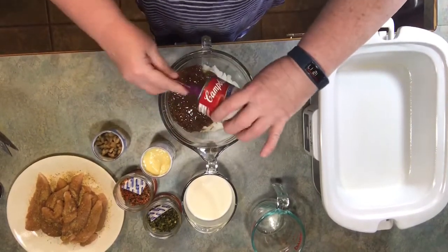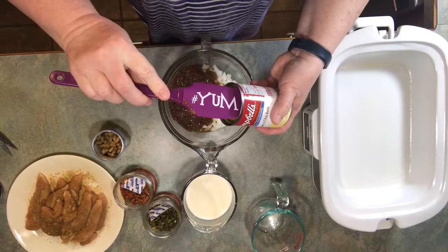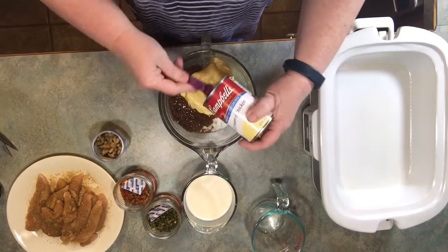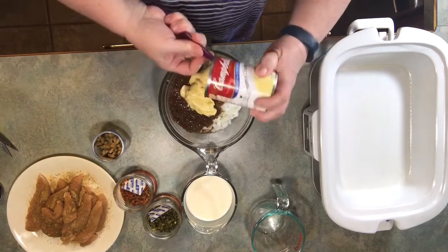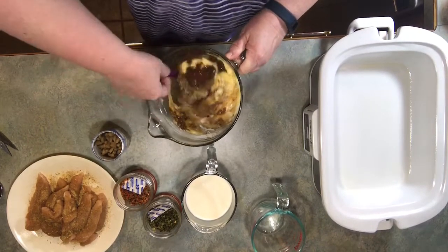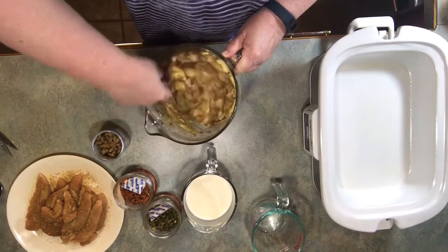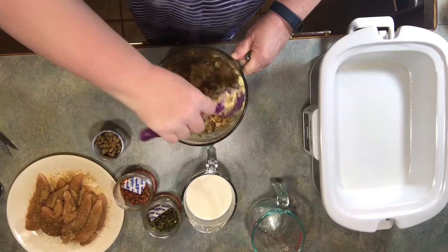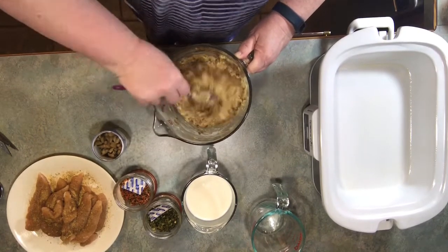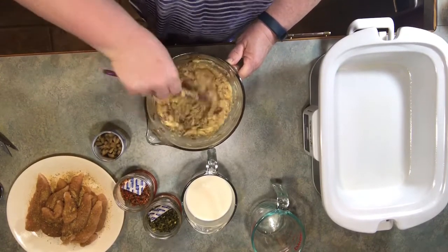I've got my french onion soup and my cream of chicken soup. I'm going to mix that just a bit. I think I'm going to have to add a little bit of water — we'll see, with the soup it kind of liquefies it some. You want your rice to get done and be moist and good. I don't like my rice mushy though; I like my rice to have a little bit of bite to it.